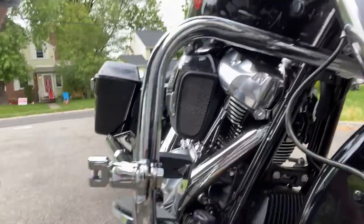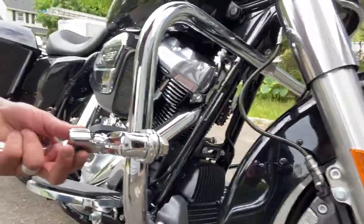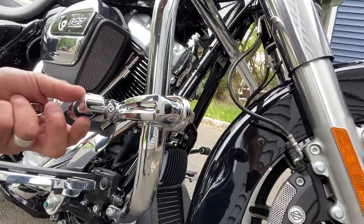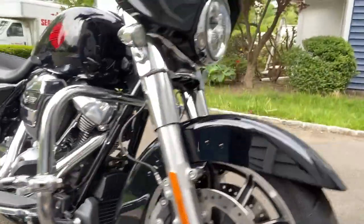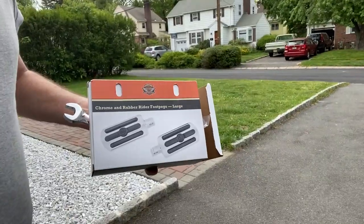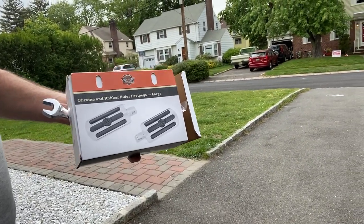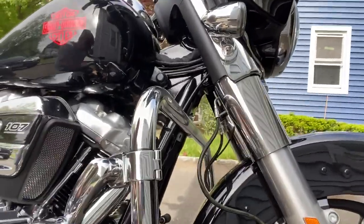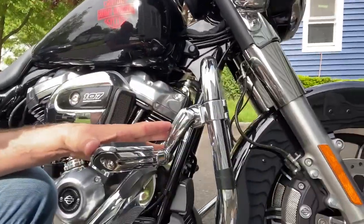First stage: mount the highway peg mounting kit, and then put the pegs in themselves. Fine-tune it later on. Finally, the foot pegs from Harley — install them on the mounting kit. This 360 mounting kit is great because you can move it pretty much anywhere you want.